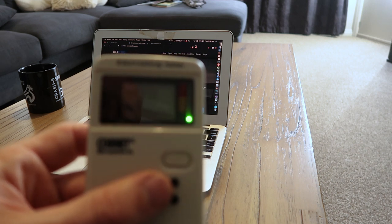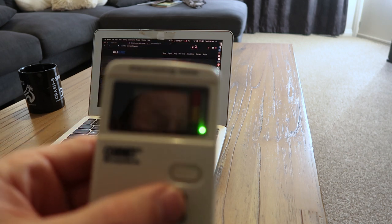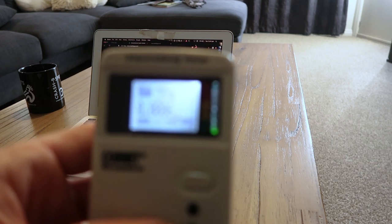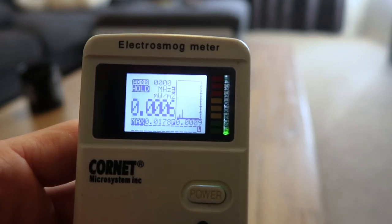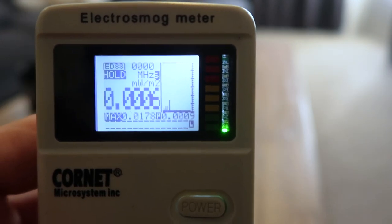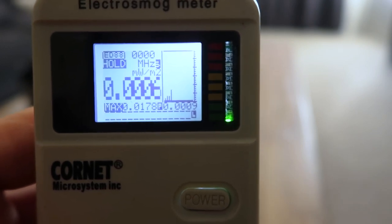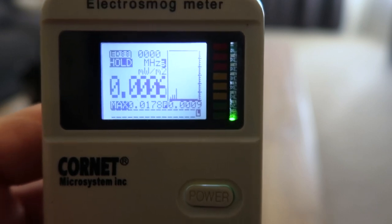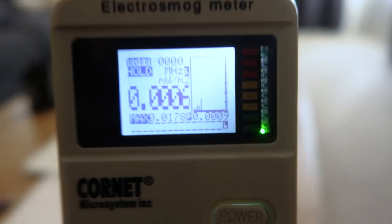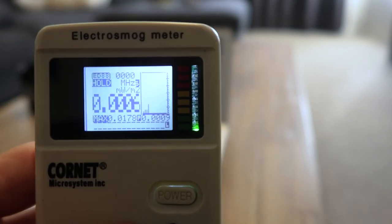Now let's compare the audible pulse rate. This should be a much lower, slower clicking compared to the original router. I turned the Wi-Fi off again, so I've got 60 seconds before it stops. You can hear it's almost non-existent. Cutting back to the original router for comparison — that clicking is quite sharp and fast. JRS says their software reduces the pulse rate by 90%, and listening to both, the difference is huge.